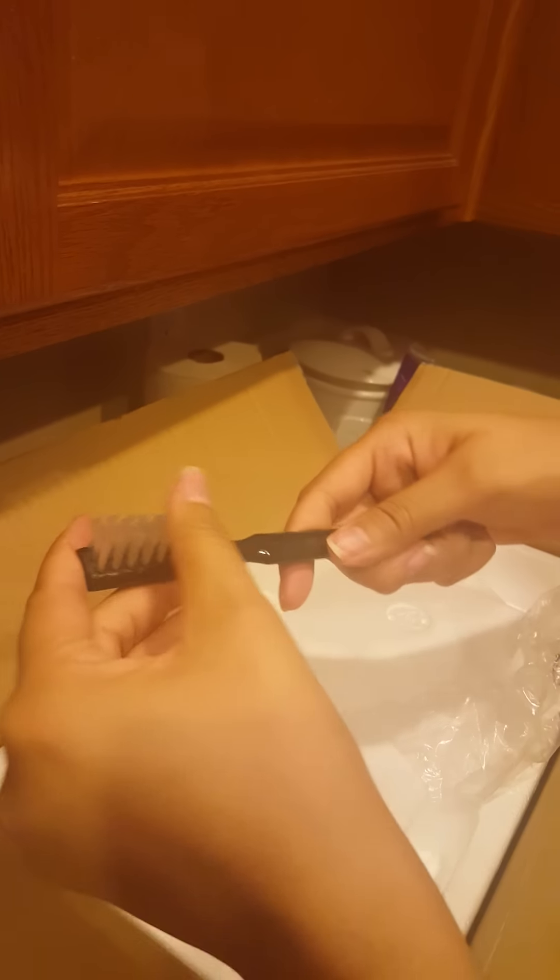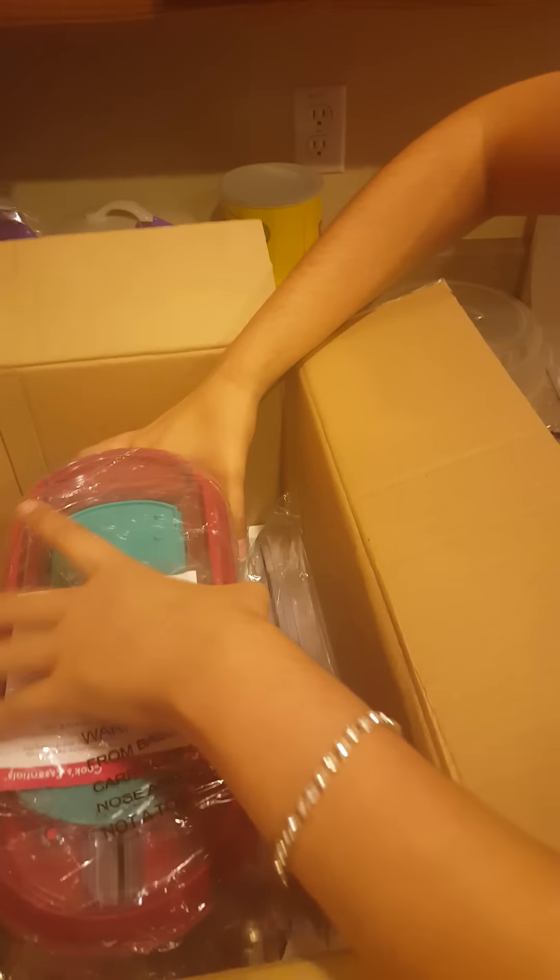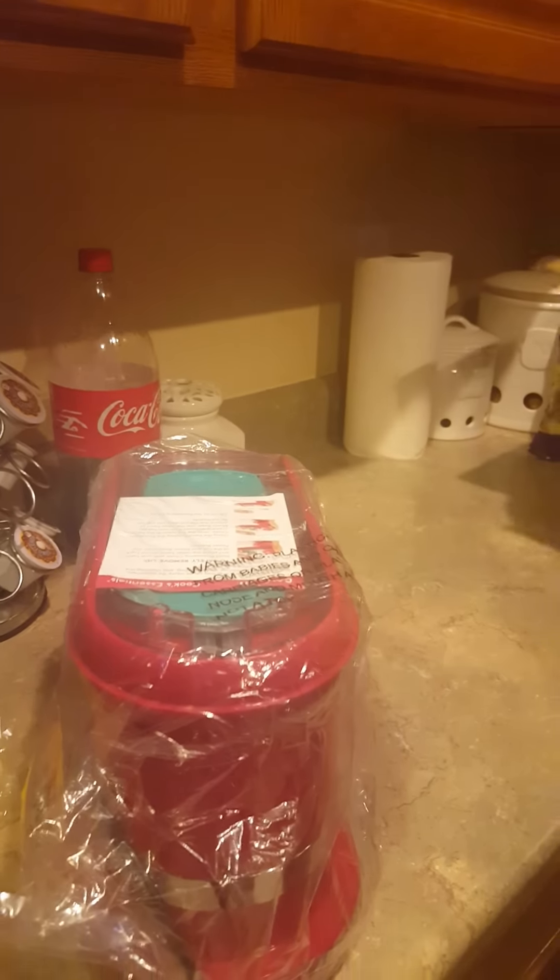Comes with a little toothbrush cleaner. It's a pretty good size. So this is the electric mandolin in red.